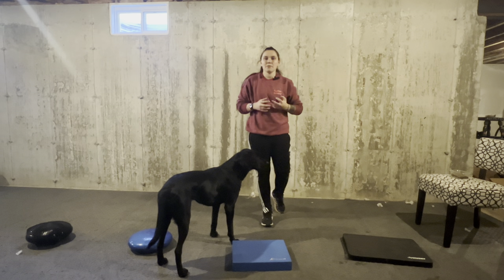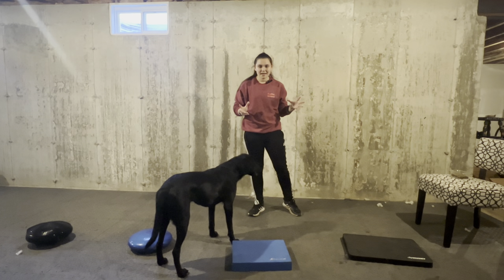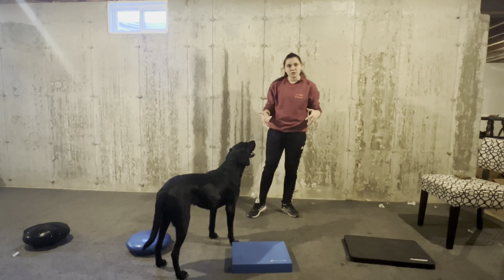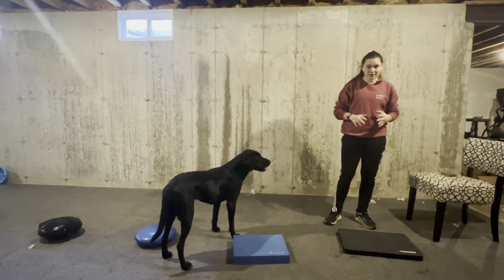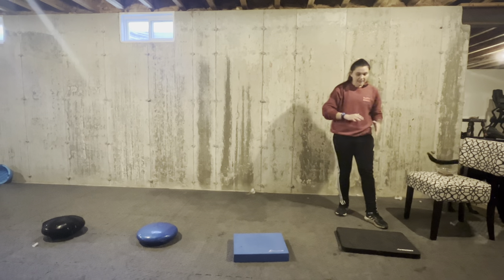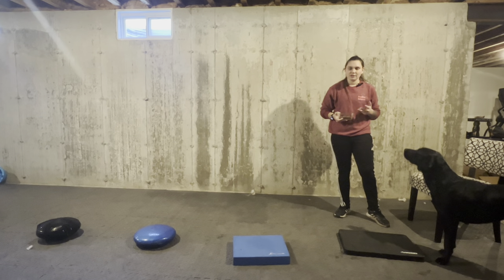The first game we are going to play is called Paws Up. I really like this game because you can use so many different objects and really customize it to the difficulty or fitness level your dog is at. I really like to start on something very small — I have this very small, very wide mat. It's actually just a kneeling mat, and I like to use this just to help my dog get used to everything we're doing.